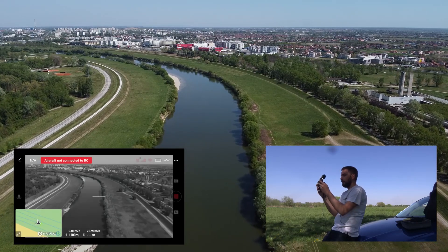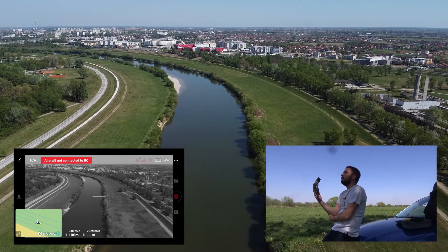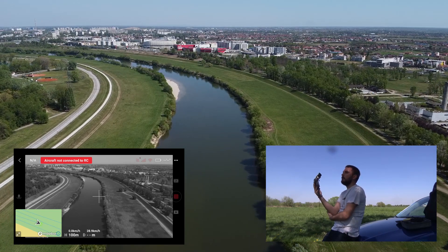We lost the signal again. I'm going to take it home manually because I don't want to hear it beep all the time, and there is no way to disable the beeping sound — it comes from the remote, not the cell phone.